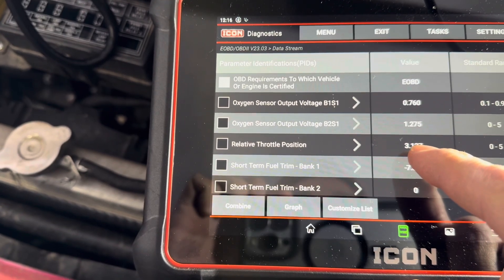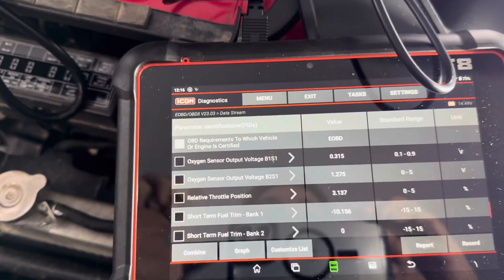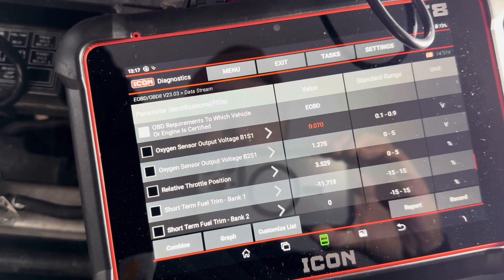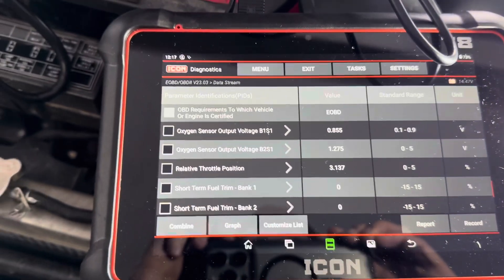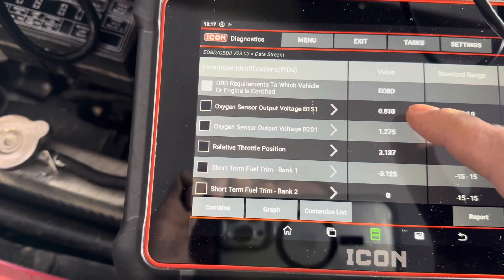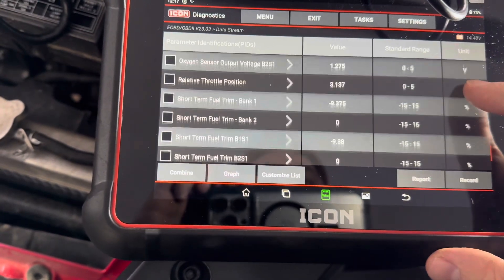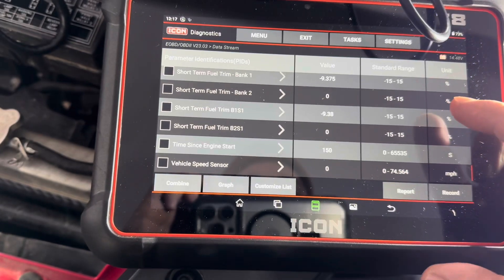I don't know why it's going into that, but bank one, sensor one — watch the value on that. This is the first time messing with this, so I'm just kind of shooting in the dark here, but I thought I'd show you this while I have it plugged in.